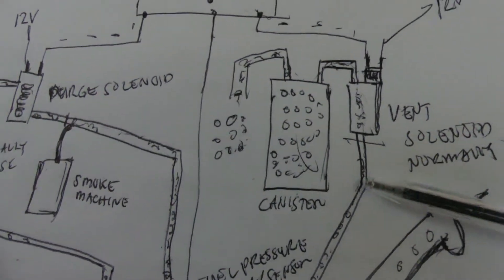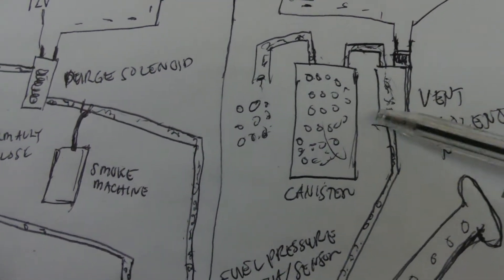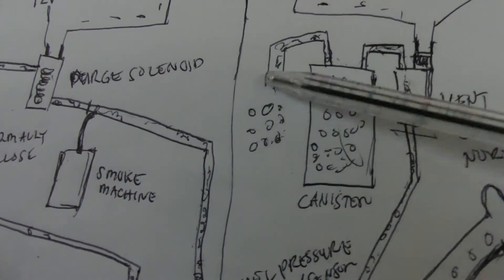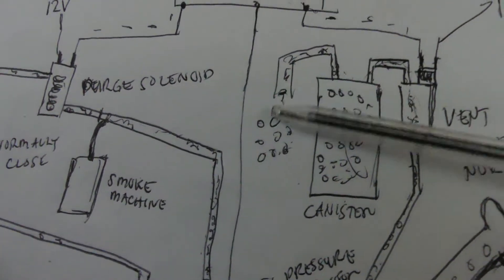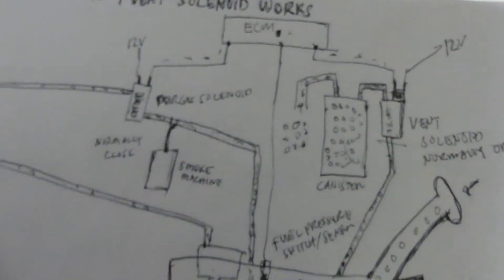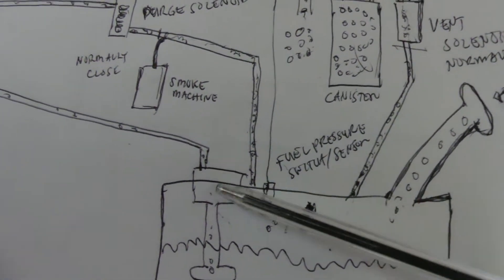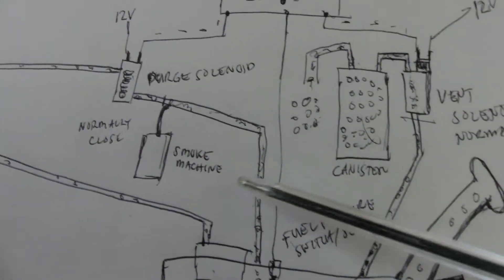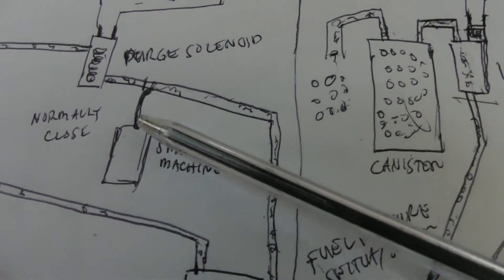Since the vent solenoid is normally open, we can see smoke coming from that hose — but that's expected. If we see smoke coming from anywhere else — your canister connections, hoses, or the gas tank — that means there is a leak in your system. The only place smoke should come out is from that vent hose, not from your canister body or your tank, which should be sealed.